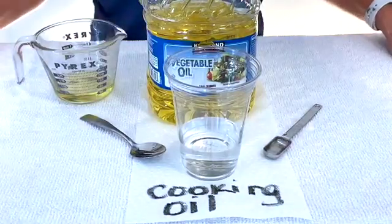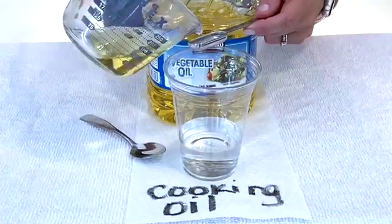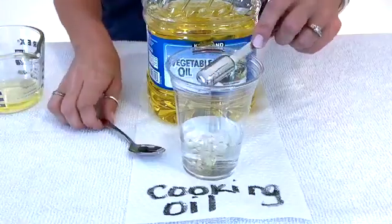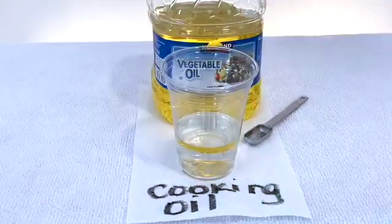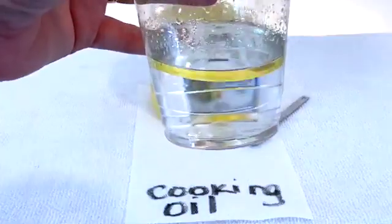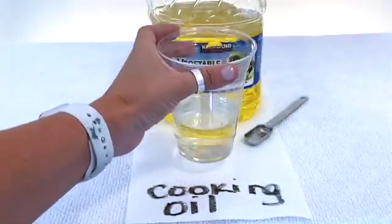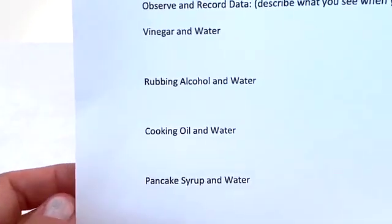The next liquid on our list is cooking oil. Again, I'm going to follow the same process, using the smaller cup to help me measure. It's really important when doing a science experiment to follow the same steps over and over again so that you know everything is turning out the same. Now that we've mixed the cooking oil for 20 seconds, let's take a closer look to see if we observe anything different by mixing the cooking oil and water. Remember to pause the video and write your observations on your lab sheet under cooking oil and water.